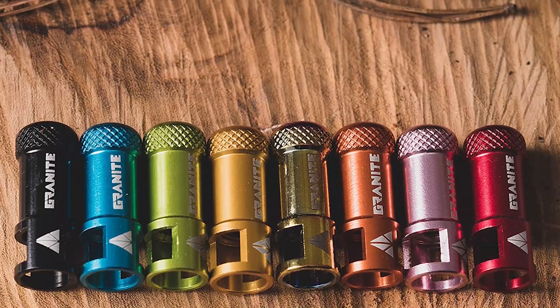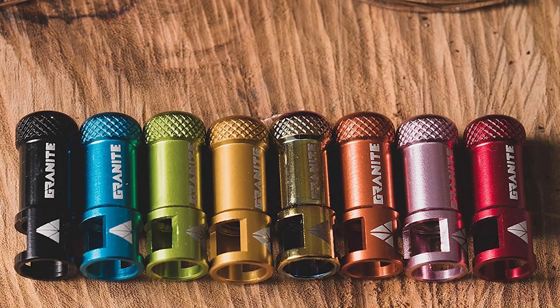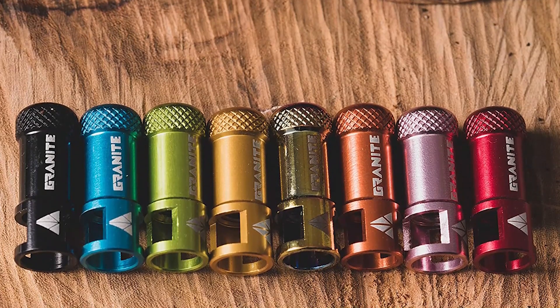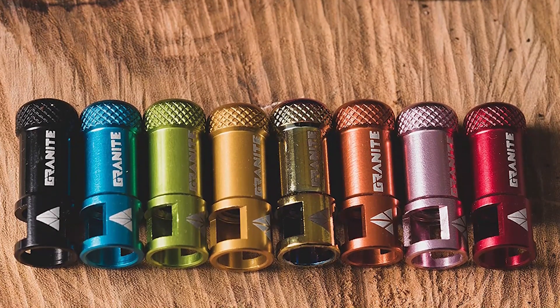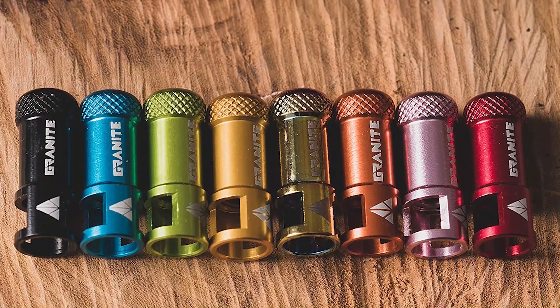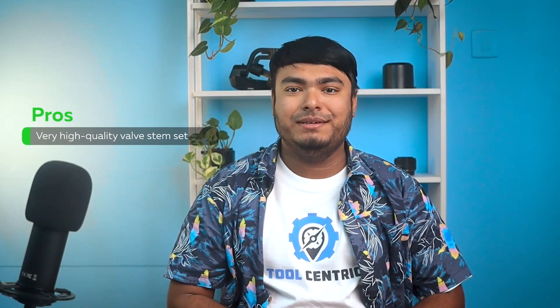Made from 6061 alloy, this valve stem is both strong and lightweight, providing a perfect balance of durability and performance. With the Juicy Nipple valve cap, your valve core is protected from mud, dirt, and rainwater, ensuring your tire stays in top condition. Pros: Very high-quality valve stem set.